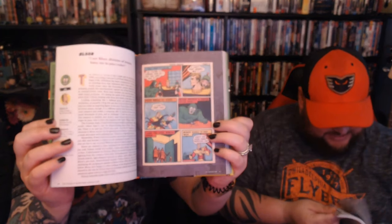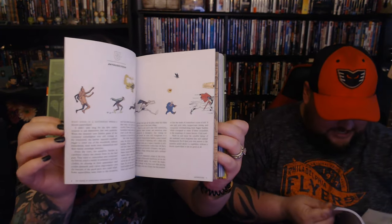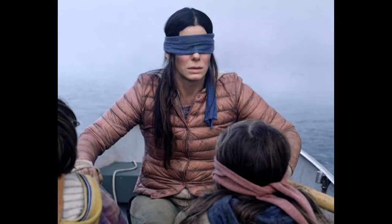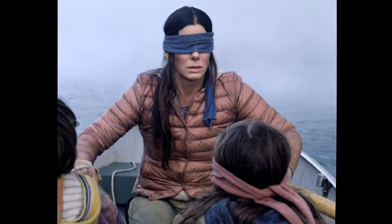Oh my god, did I just see what I thought I saw? Doll Man! Dynamite Thor — got a match, buddy? These are terrible superheroes. Justin Right — everybody loves Justin Right. Notice the blindfold over his eyes, because that's totally what blind people look like — they always put bandanas over their eyes. And who can forget Mother Hubbard, everybody's favorite superhero? These are dumb-ass books — I mean, they're fine, everything's fine.